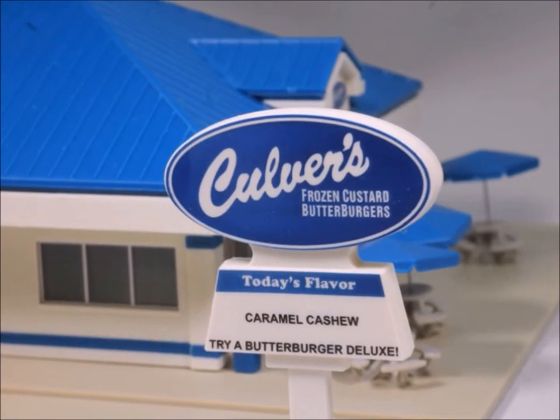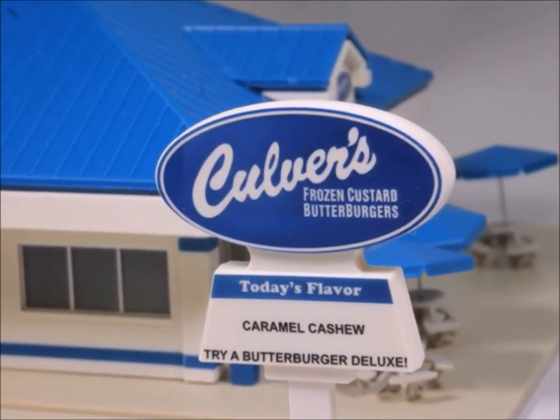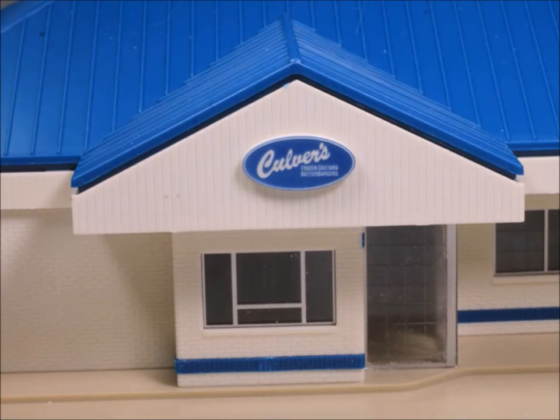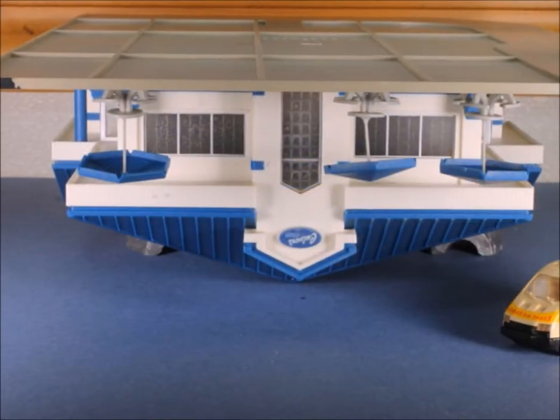What's really nice about this Culver's kit is that a number of the things are pre-colored — you don't have to use decals or anything like that. They come just like this and all you have to do is put the kit together. I'd say this kit is downright easy.